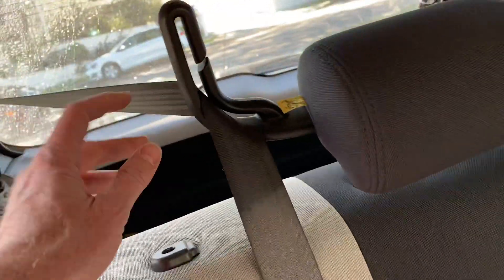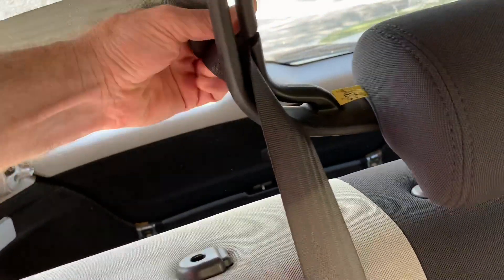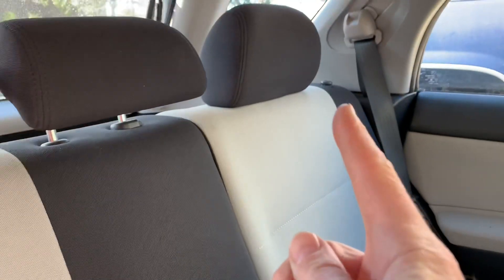Then we take the seat belt out of its holder here, move it to the side, and the rest is pretty simple. The seat release is on this side over here and on that side over there.